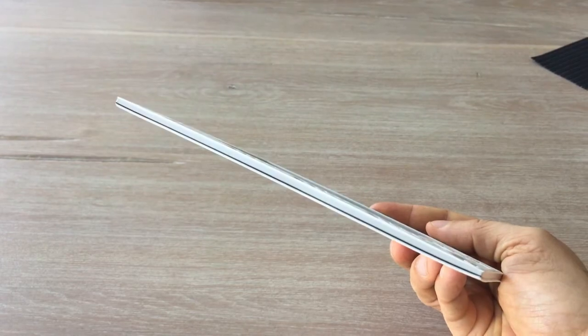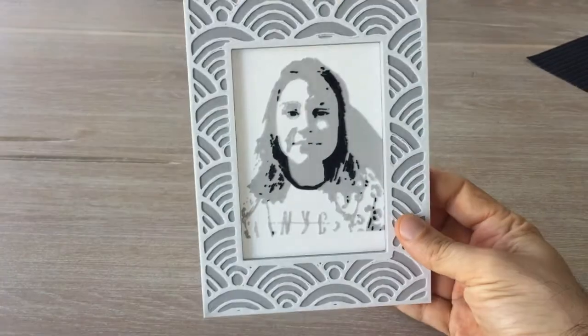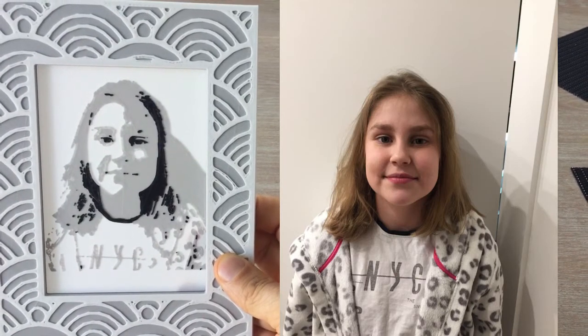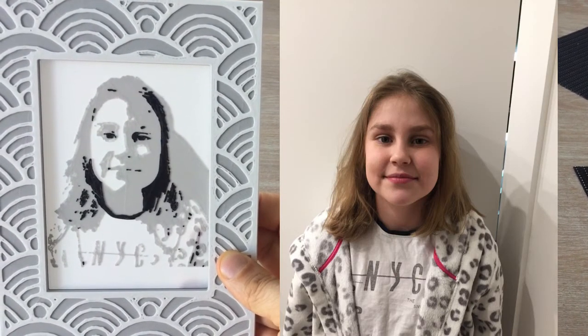If you enjoyed this video, please don't forget to like, share and subscribe — it really means a lot to me. This is all for now, until next time.